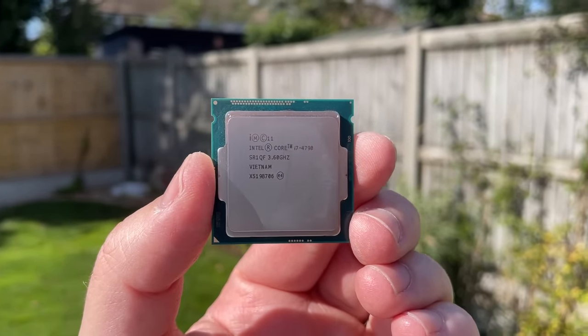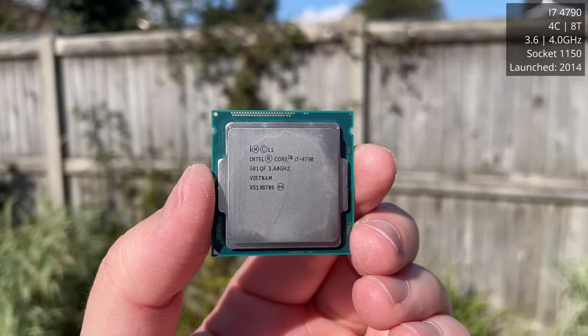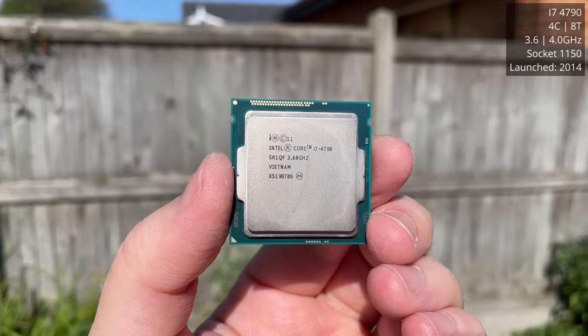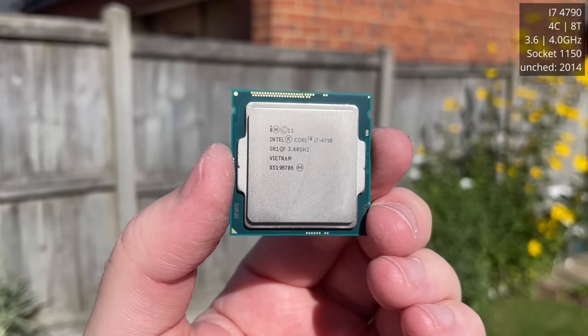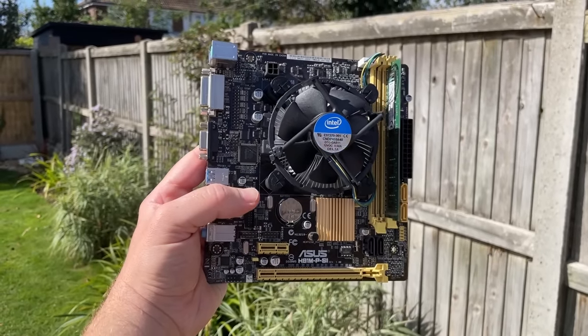Hello everyone and welcome to another video. You can find older quad core i7 CPUs like the 4790 for very little money these days. It may be coming up to its 10th birthday, but slap it in a cheap H81 motherboard with a stick of DDR3 and it'll be more than enough for casual computing.